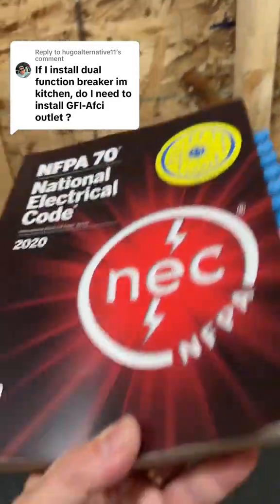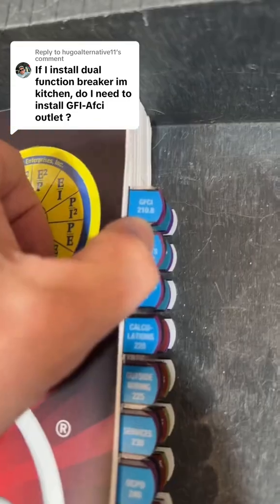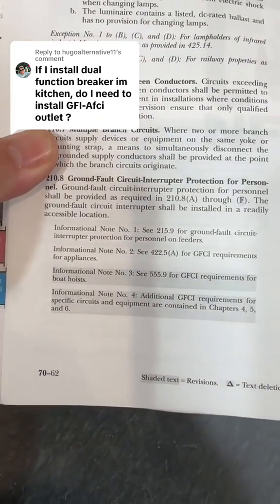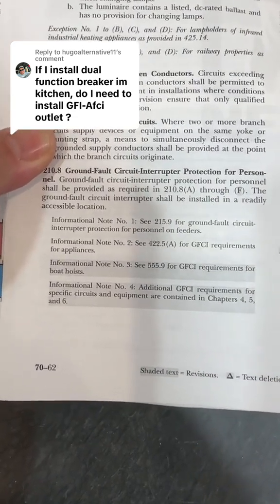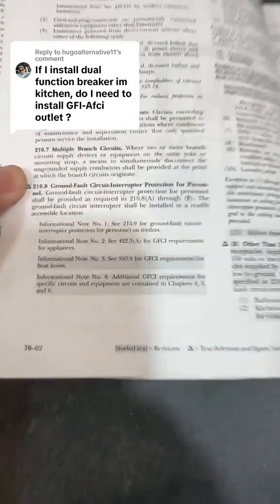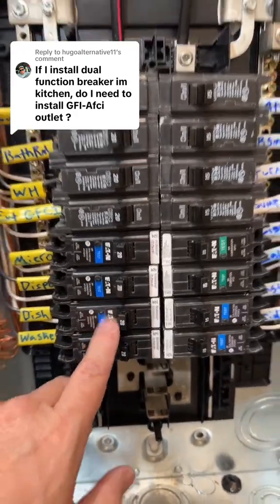Not sure what state you're in, but if you're working under the 2020 NEC, let's take a look. We're going to flip over to section 210.8 — GFCIs. The initial charging statement says: GFCI protection for personnel shall be provided as required in 210.8(A) through (F). The GFCI shall be in a readily accessible location. I'm installing the dual function breaker, so this is definitely readily accessible.